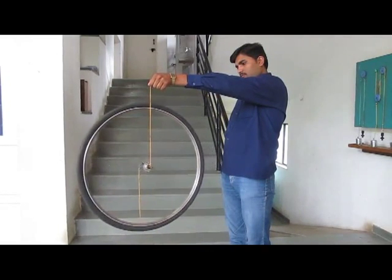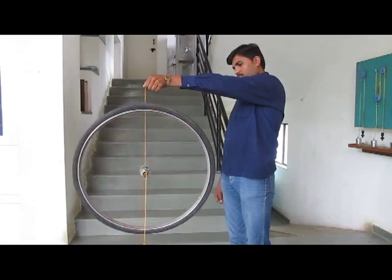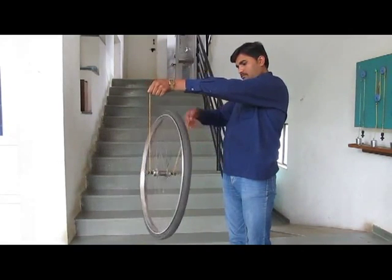Now this is very, very significant. This is used in gyroscopes, in rockets, in ships — everywhere.